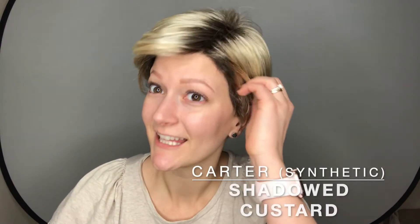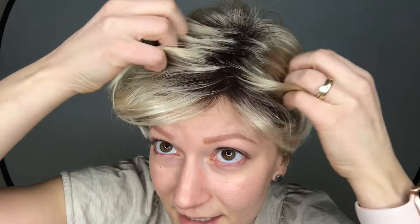This is Carter in the color Shadowed Custard from the Renée of Paris Orchid Collection. She is a synthetic fiber. She has a lace front for a nice natural hairline, darker roots to add some texture there, and goes into this beautiful blonde color.